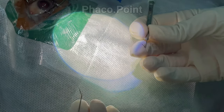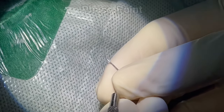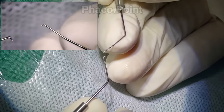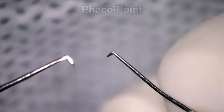Point six: make sure your second instrument — whether a Sinskey hook or a chopper — is the correct one for the case. In a very hard cataract, you may need a longer chopper rather than a short one. The choice of second instrument should be made at this stage, since you have already assessed the nucleus density preoperatively and know the disassembly technique you will be using.